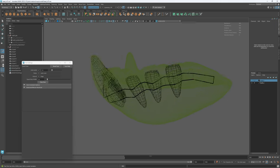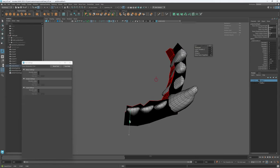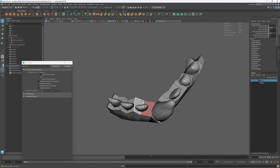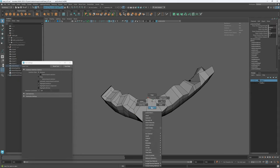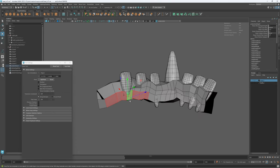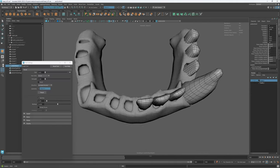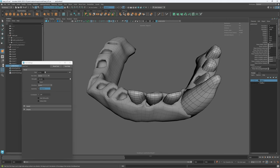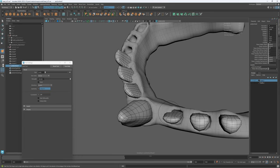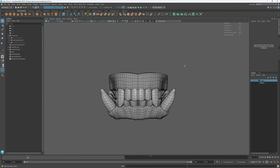Now I'm moving on to the gums, using the concept mesh to block out the proportions for the outer shell. Then I extruded inwards to get the right thickness, then reversed the normals since I extruded inwards. I extruded the faces around the base of each tooth, then continued reshaping the mesh to roughly match the concept. I worked on half of the model, then mirrored the other half later. I applied a smooth operation to the mesh to have sufficient resolution to shape the gums around each tooth. And just like the teeth, there will be proper sculpting in ZBrush.